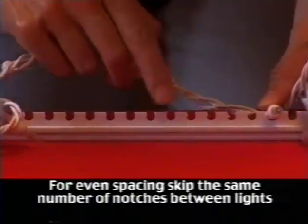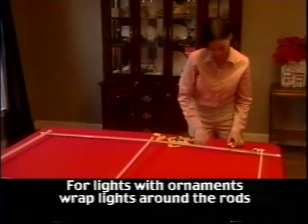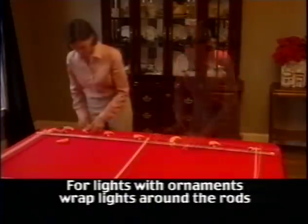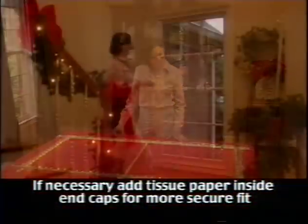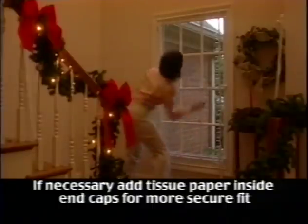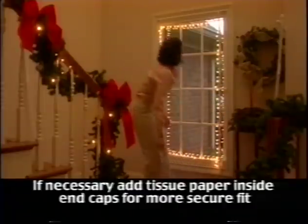Skip as many notches between each light as you desire. For perfectly spaced lights, make sure you skip the same number of notches between each light. The Window Wonder can also be used to display strings of lights that have ornaments — to do this, wrap the string around the Window Wonder as the lights will not be able to slide into the notches. Now that the string of lights has been attached, it's time to install the frame back into the window. Remember that the end caps can slide up or down to achieve a secure fit. Once you have the frame in place, plug in the lights and admire your achievement.